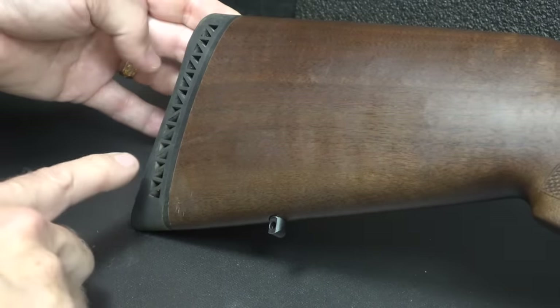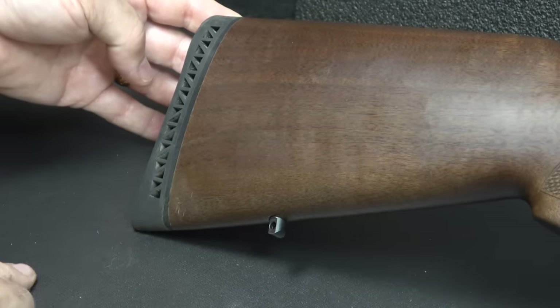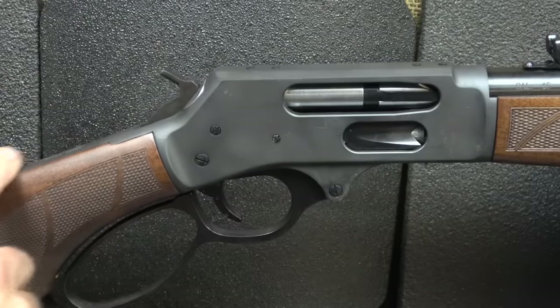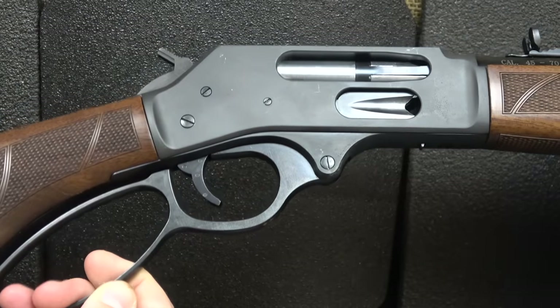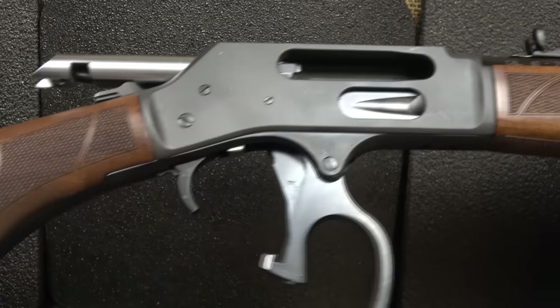The rubberized butt cap is vented, and you're going to love this because it's really going to cushion that .45-70. It's an all-steel construction, and the receiver has a matte finish to it — very nice. The barrel has a little more sheen; the bluing is beautiful. Your lever is blued as well. The action is very smooth with the Henrys — very smooth.